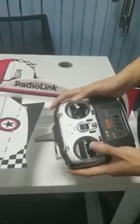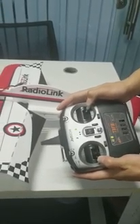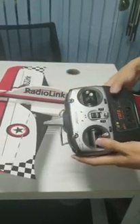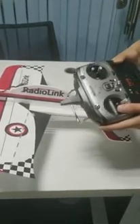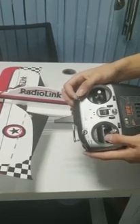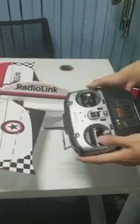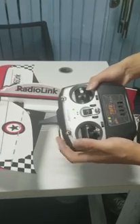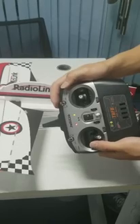If this is the first flight, pull both joysticks to the outside corners and hold for a while until the motor slowly rotates for one second, which means calibration is complete. There are totally five flight modes that can be switched by toggling the two-way switch SWA and three-way switch SWB on the transmitter. You can refer to the instruction manual for more details.